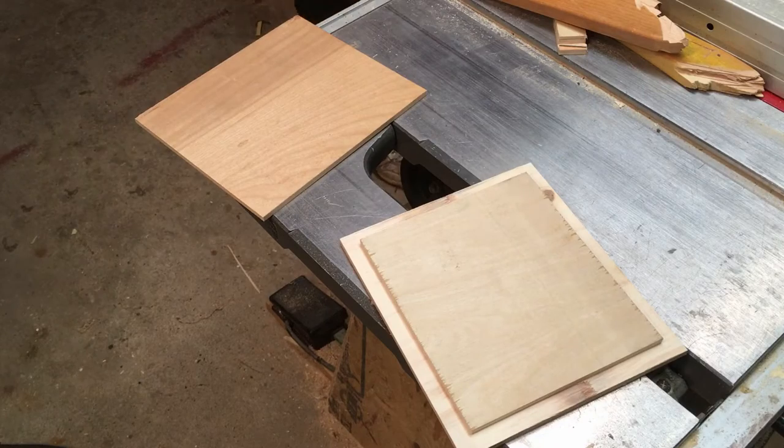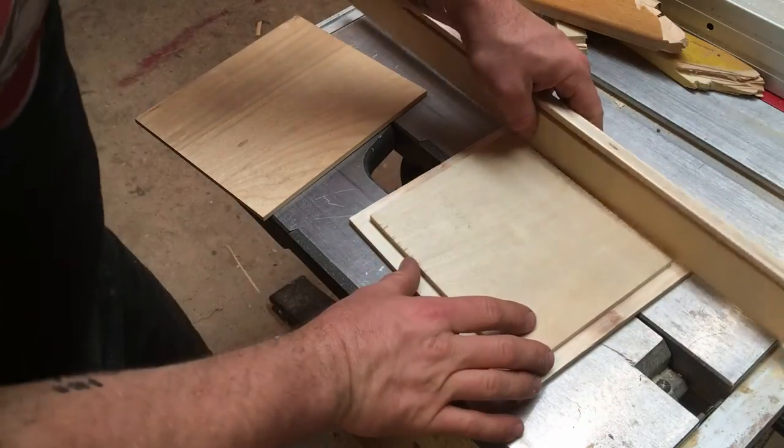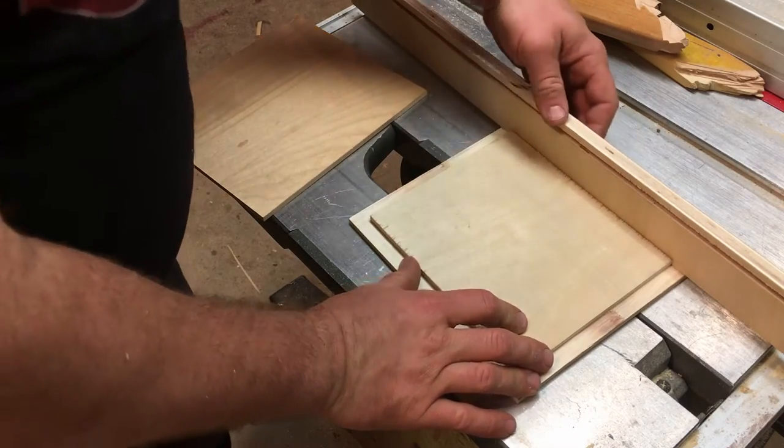After cutting all of the rabbets I wanted to give it a test fit just to see how the sides would fit, and they fit perfectly.